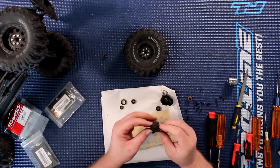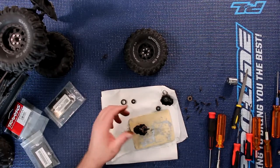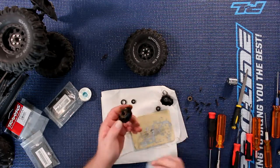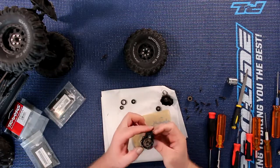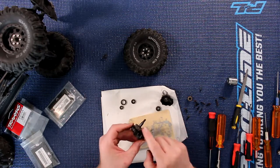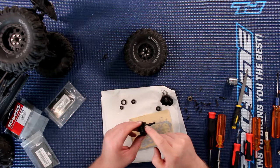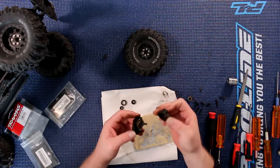Then grab the other gear and put it in between both of them. I like to use marine grease in between the gears — you don't want too much, just a bit to cover the gears. Make sure it's everywhere. It gives a little bit of lube. The other thing marine grease does is it repels water and helps prevent a little bit of rust.